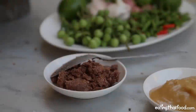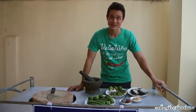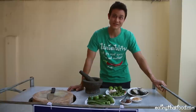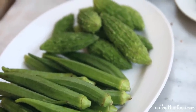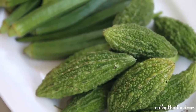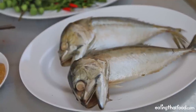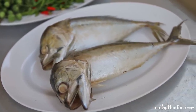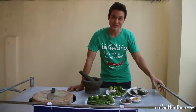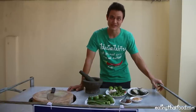Nam Prik Kapi can be eaten with all sorts of things in Thailand. Especially popular are boiled vegetables, raw vegetables, fish, omelets, and just eaten with rice. I've got a few vegetables that I'm going to boil, and I've also got a duo of mackerel with the bent heads, which are absolutely delicious. Since I have the charcoal going, I'm just going to roast them over fire and then eat them with the Nam Prik Kapi once it's done.